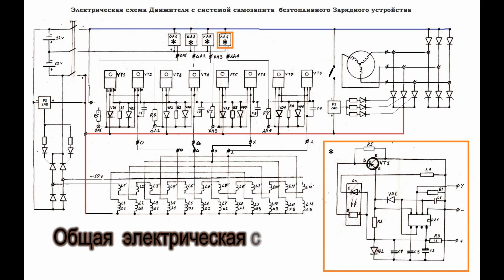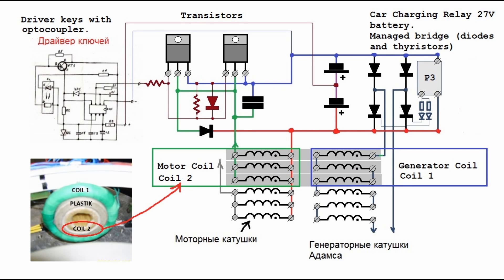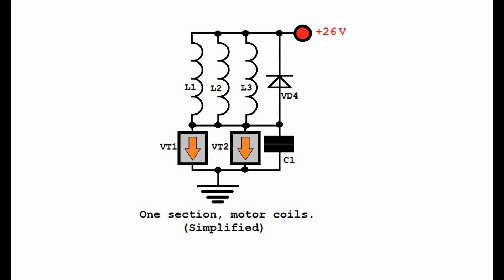The general wiring diagram looks like this. The Vega system applies a classic pulse motor. The internal motor winding is shunted by a diode. The outer coil is a generator, and it works on the principle of the Robert Adams generator. Motor windings are connected in 4 groups of 3 coils. Generator sets are connected in series.